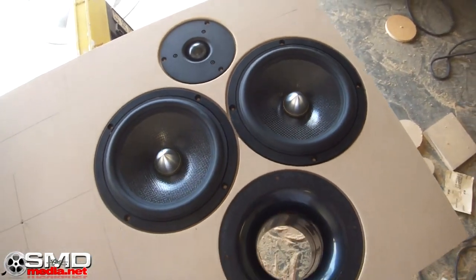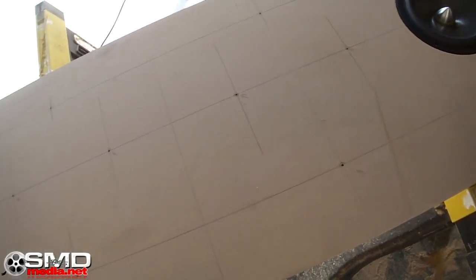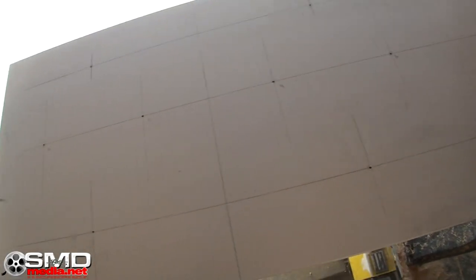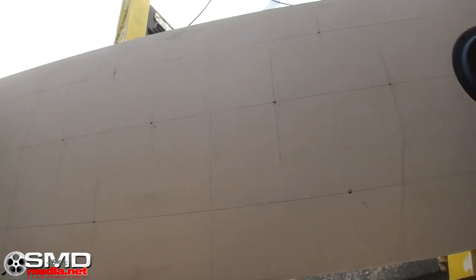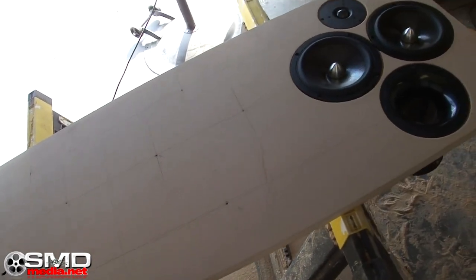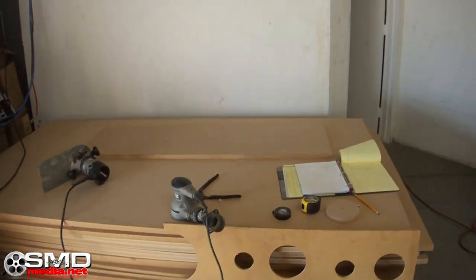I've got a game plan now. All I have to do is turn all those dots into countersunk circles and this thing will be ready to go. And that other piece over there, since I already pre-drilled it earlier, all I have to do is the exact same thing — don't need to draw any circles, don't need to measure anything.